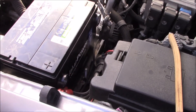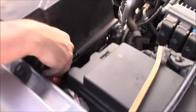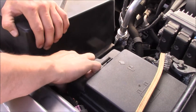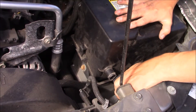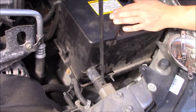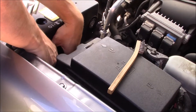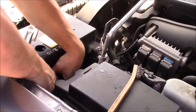Before you hook the battery up, put the battery hold-down clamp down first. Next, put the cover back on, then hook up the positive terminal first and then the negative. Hook the vent hoses back up and put the cross member on — positive first, then the negative post.